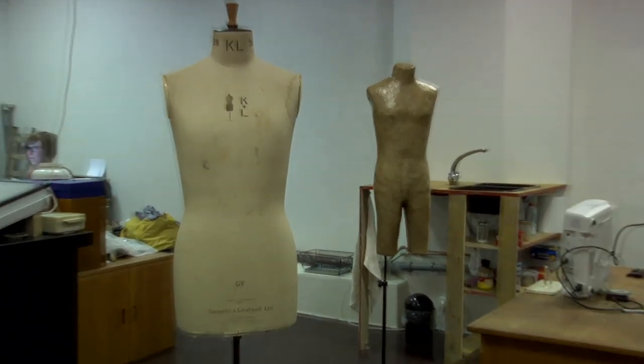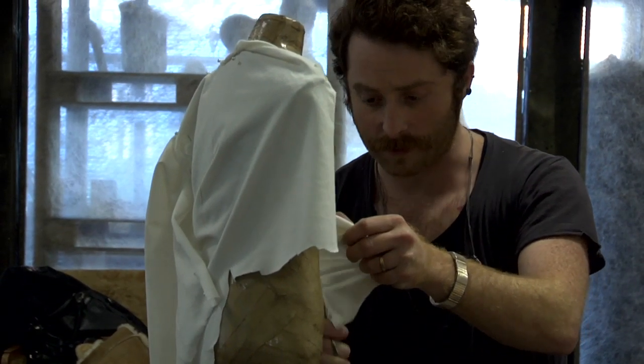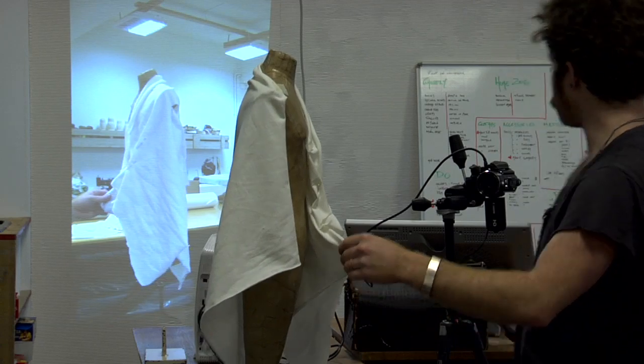So this time what I wanted to do is approach it from old school drapery, because I really love old school women's drapery. We built a small scale model and basically just draped directly onto the form and used a live action video camera and a projector to project it onto the wall, so we could see pretty much what we were doing in real time — what it would look like in full size.